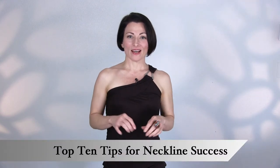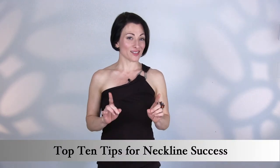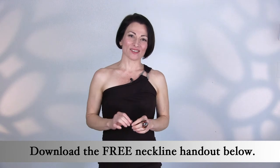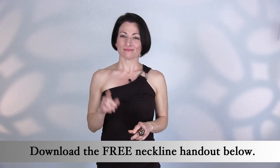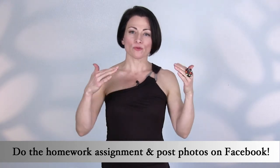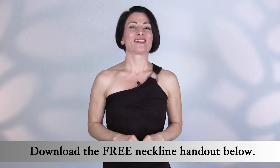I want you to get as much out of this training as possible. I included a downloadable PDF that covers each neckline we'll talk about in the top 10 tips for neckline success. If you haven't already done so, stop the video for a few minutes to download and print off the file that accompanies this training. Don't forget to save it on your computer so you can access it at any time for future projects or when you go shopping. I also included a fantastic homework assignment that will help you discover which necklines look best on you — with your face, shoulders, chest, and ribcage. Download the PDF below and then come right back.